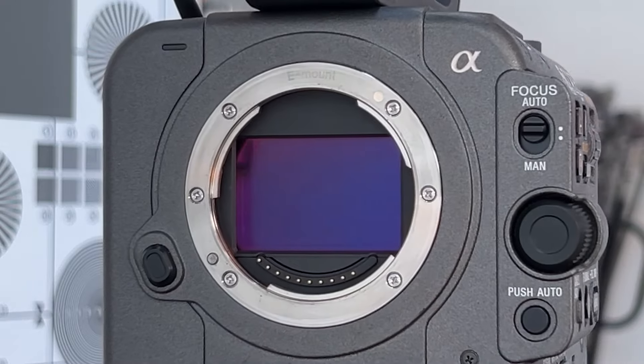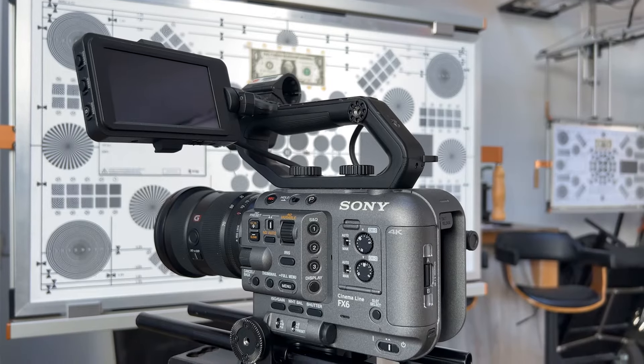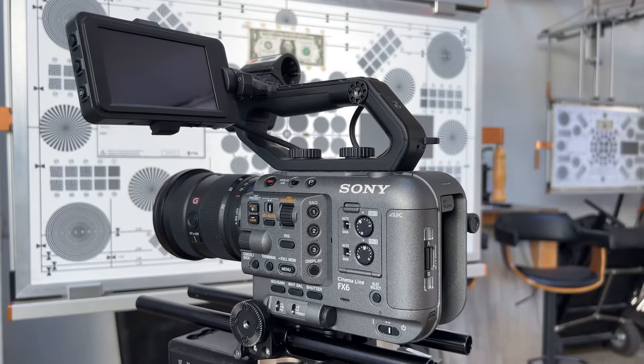Hello everyone and thanks for tuning in. Today we're going to discuss how to power your Sony FX6. With a 4K full frame sensor and a wide range of features at an amazing price point, this is easily one of the most popular cameras on the market today.